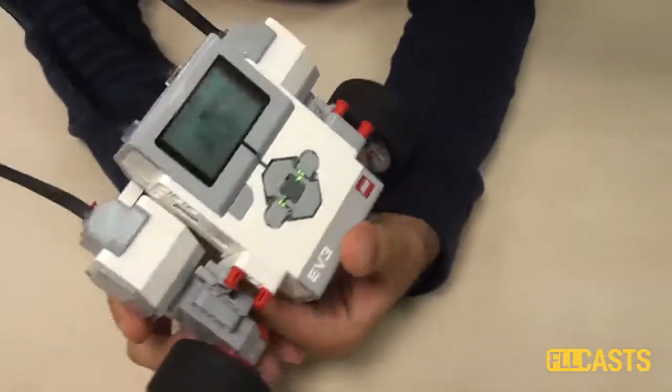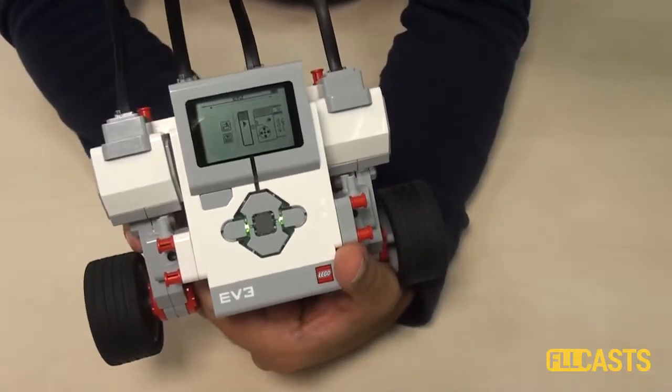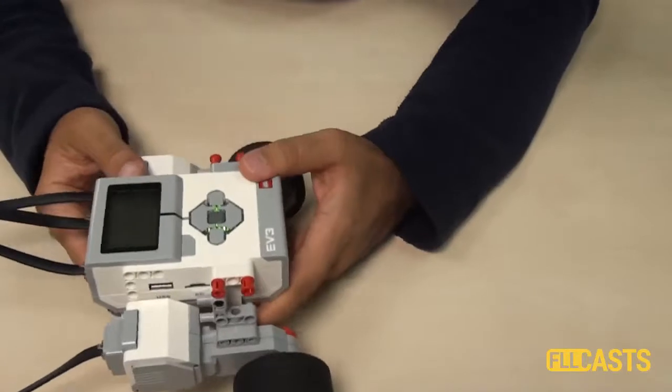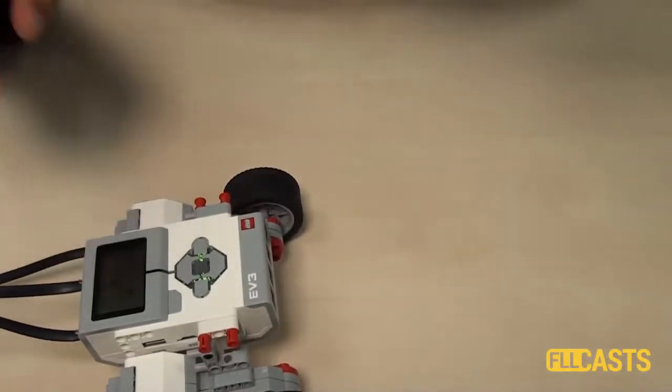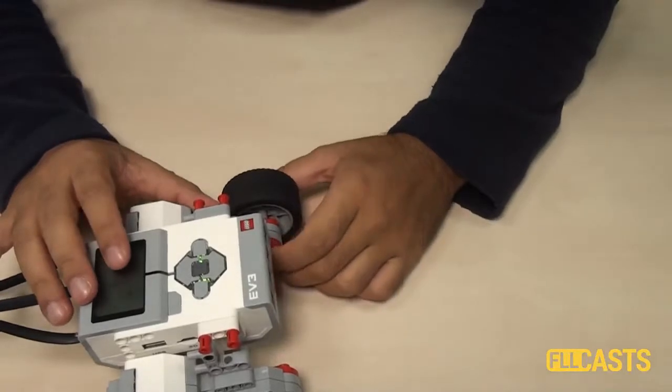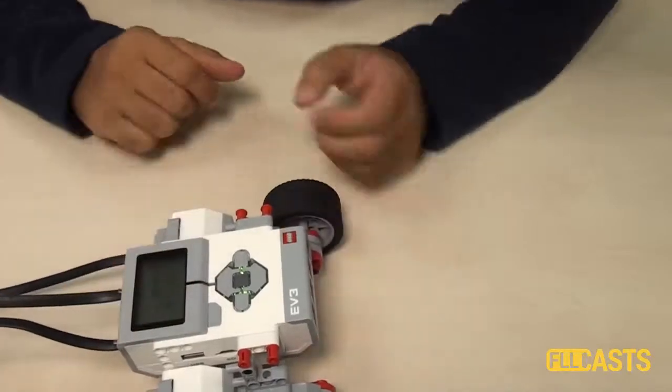So this is one very fast and easy way to program the robot without even starting the computer. For different tasks on using the brick for programming, check out the links below — we've provided three tasks so that you can learn more about programming the robot from the brick.